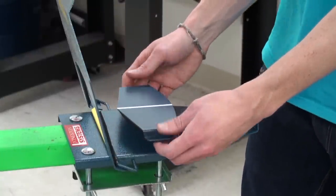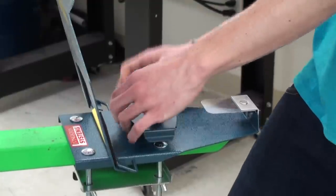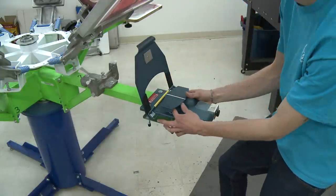The HatChamp is designed to fit on any screen printing press and doesn't require special screens. Its platens are interchangeable and thumbscrew on and off so you can print on all types of caps and visors.